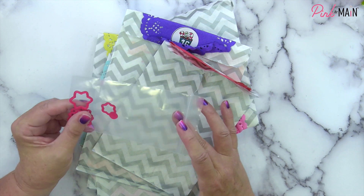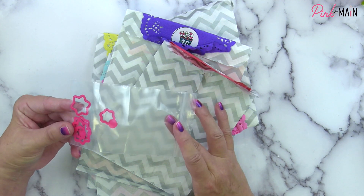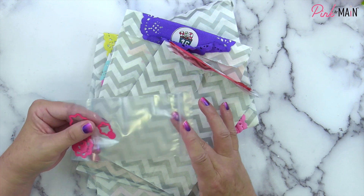All right, that's day number 15. Be sure to join me tomorrow and we'll open number 16.